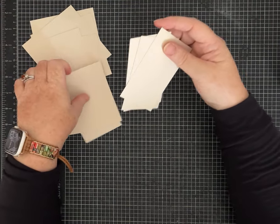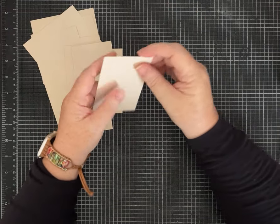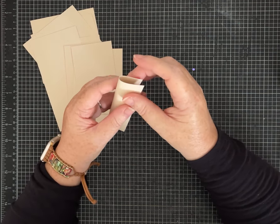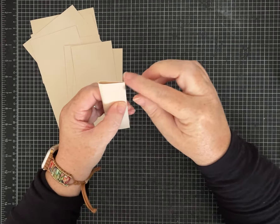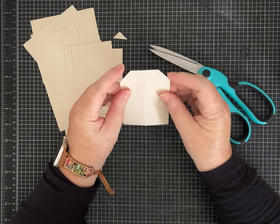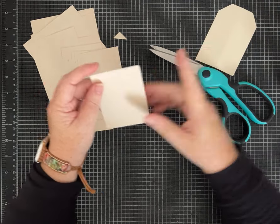I've already got my set ready and I'll do the other set off camera. I'm going to show you a couple of different ways to get the angles on your tag tops. If you want, don't crease it — just hold it over so the corners match up and snip. Now they match, and you can cut each one from that tag so they all match. That's one way to do it.